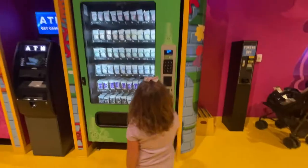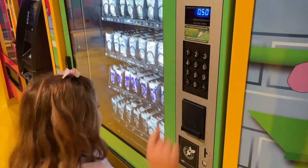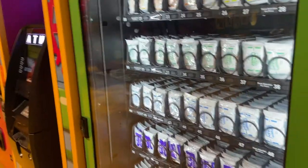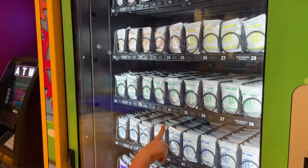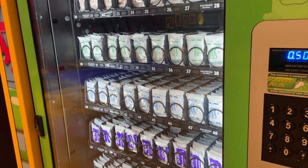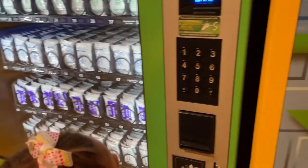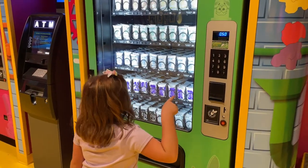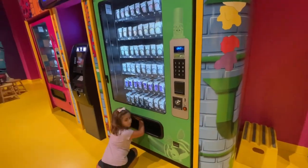What other color do you want? I want blue — because we want the color blue. These are the five, and then you choose. Let's pick the number thirty — three, zero, three, zero. Four, five.